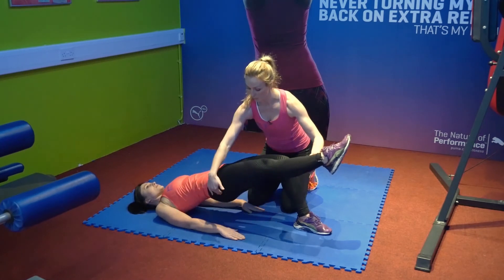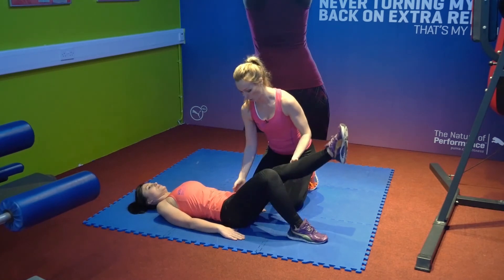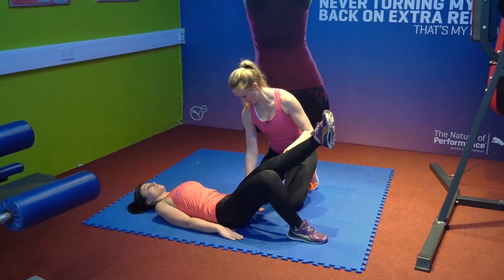And we won't forget the opposite side. Rest this leg down Maya and we're going to change sides — starting and squeeze the glutes.